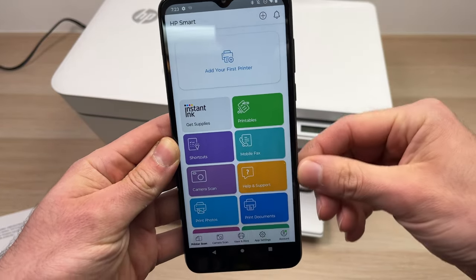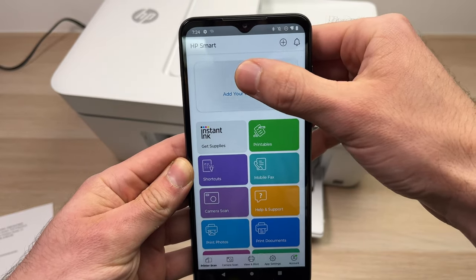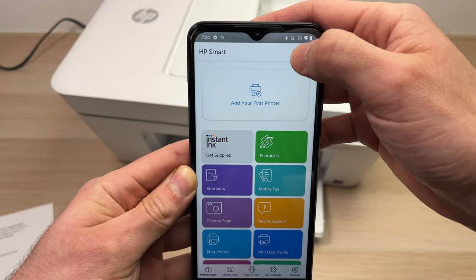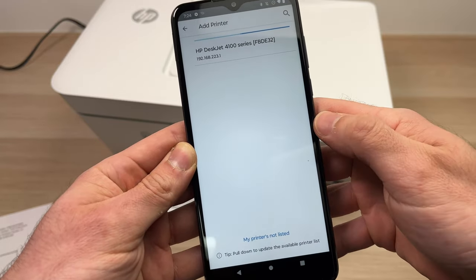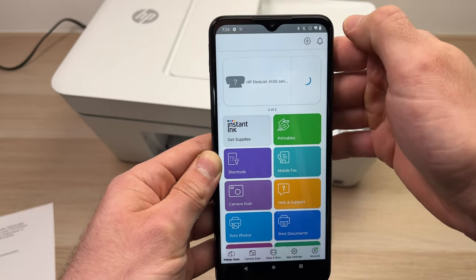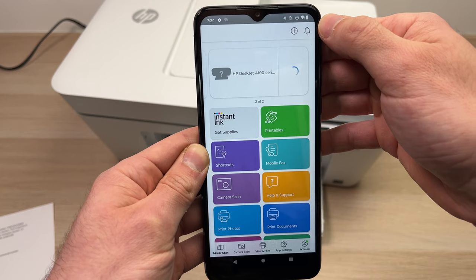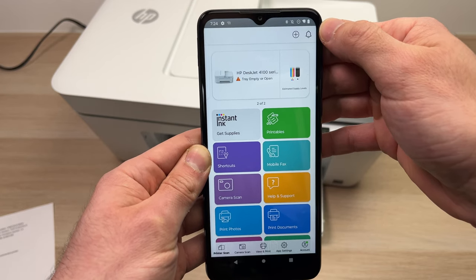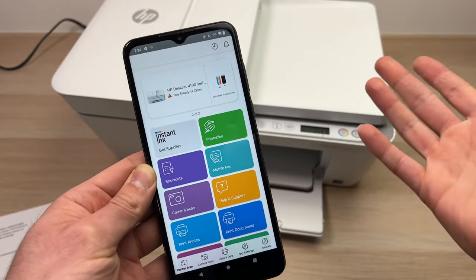This is the first screen you're going to see. Tap 'Add your first printer,' or if not, there is a plus sign — tap on that, it's the same thing. Then tap on 'Add Printer.' Connect to the printer by selecting it from the list. And you're done — the printer is now connected to your smartphone or computer.